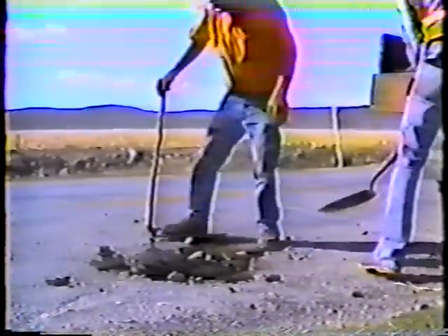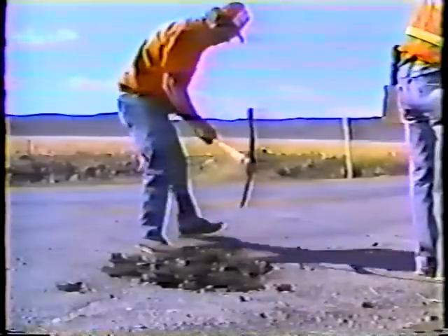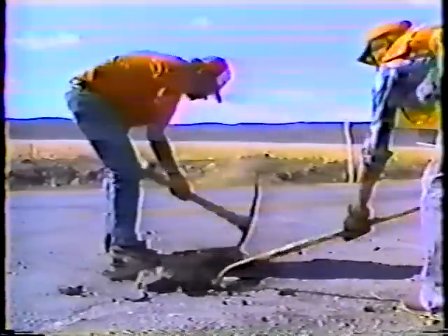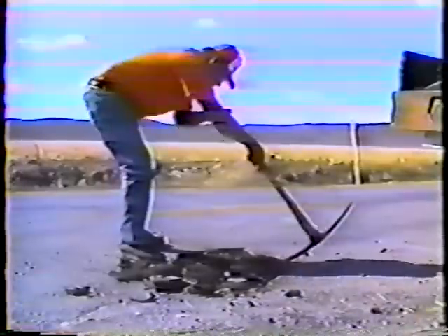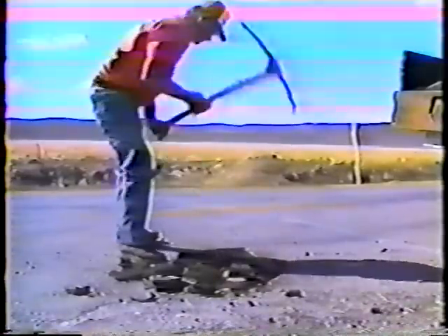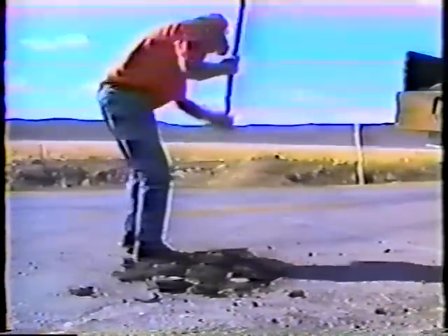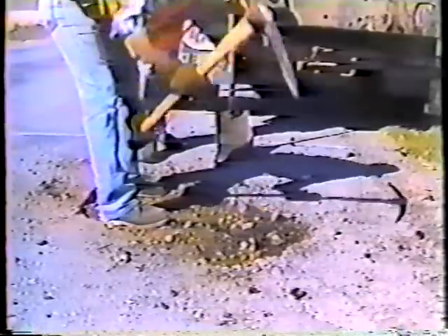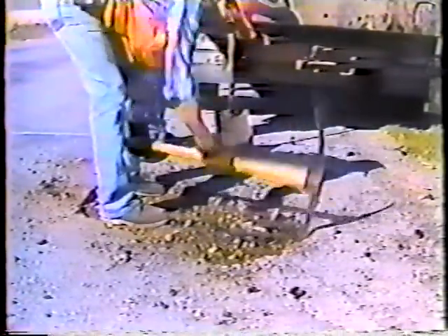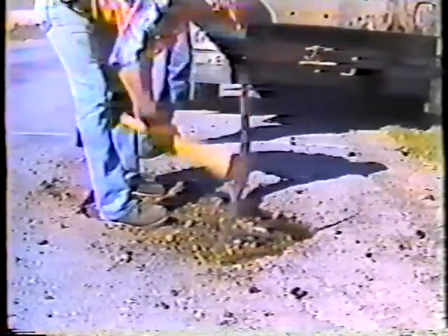That brings us to digging out the hole. No matter how much material you're going to remove, you should always start at the hole and work away from it. You want to remove only the damaged material, so pull the material toward the hole — if you pull the material away from the hole you'll end up extending the damaged area. Also keep all the sides as vertical as possible. If the sides are undercut you won't be able to compact the mulch at the edges, which increases the chances of the patch failing. If the sides slope outward the mulch will get pushed right out of the patch.